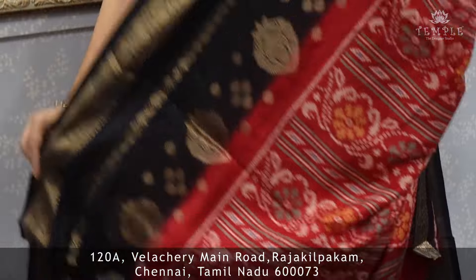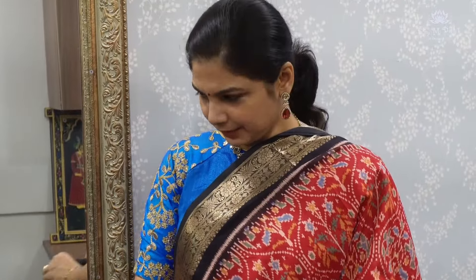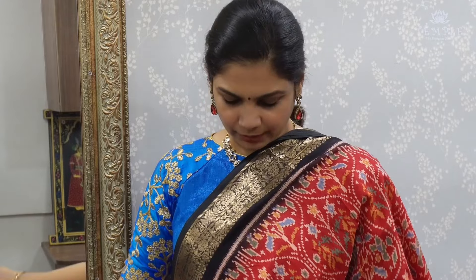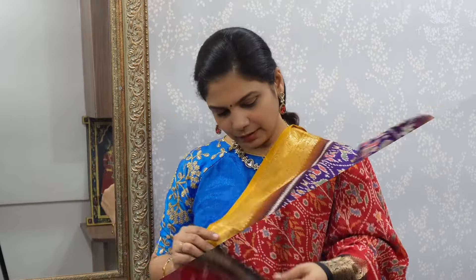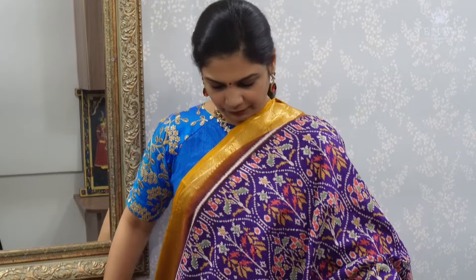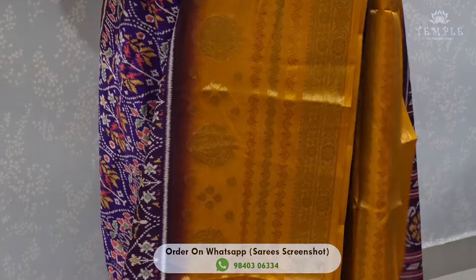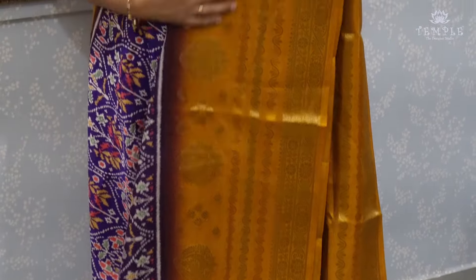If you want any color, you can place it on the website. If you want to add this combo, it's a nice combo. Super, very beautiful. Purple with mustard yellow color — very beautiful.